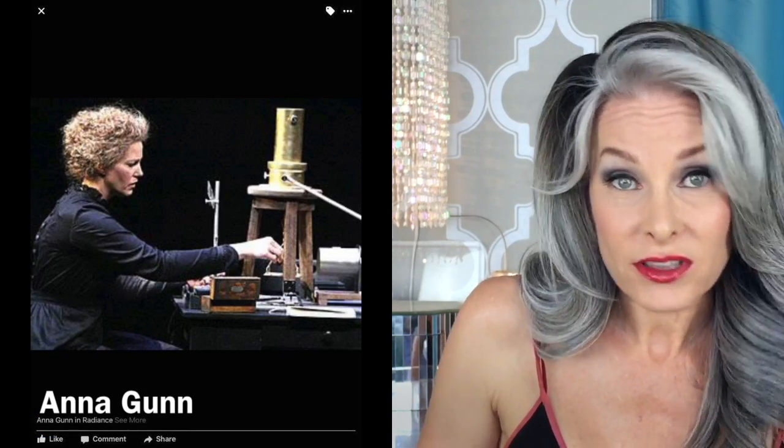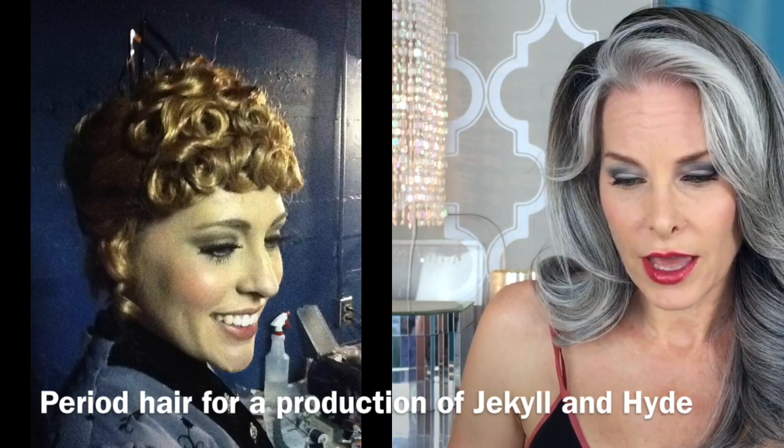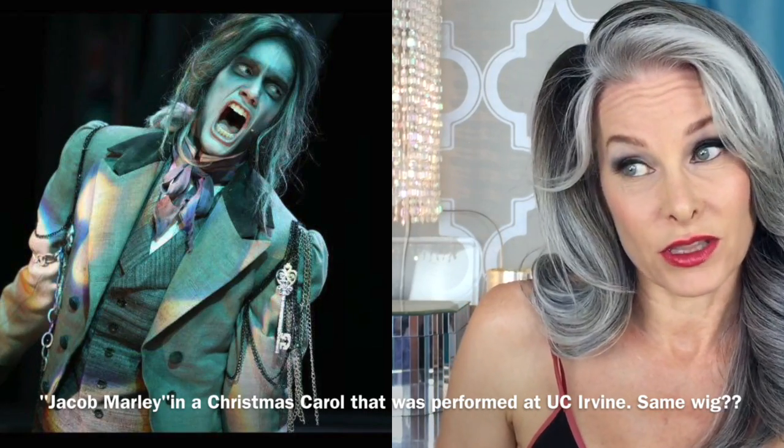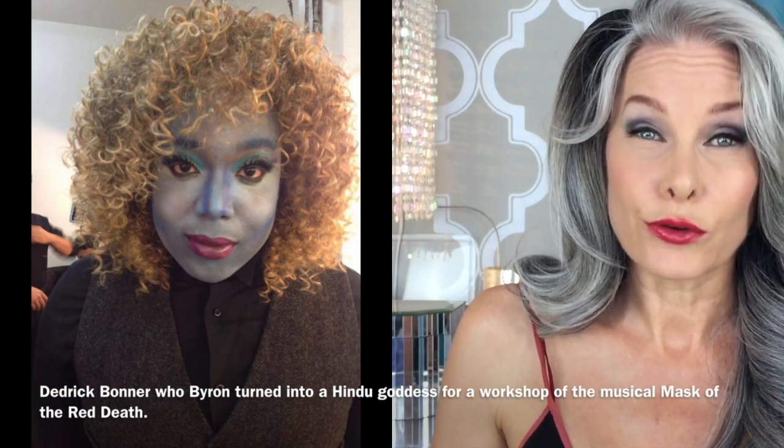Hit him up — I'll put his information down below. It's Wigs by Byron. If there is a wig style you've been wanting but don't know how to find it, hit up Byron. I'm not going to say it's going to be the cheapest wig in the world, but if you want a certain style and you've been frustrated shopping around looking for it, you've got a wig guy to go to. You have an expert to ask. I'm giving you my wig guy. If you are interested in purchasing any of the wigs you've seen me wear, or if you have a particular wig style you're interested in obtaining but don't know where to get it, he's your guy.